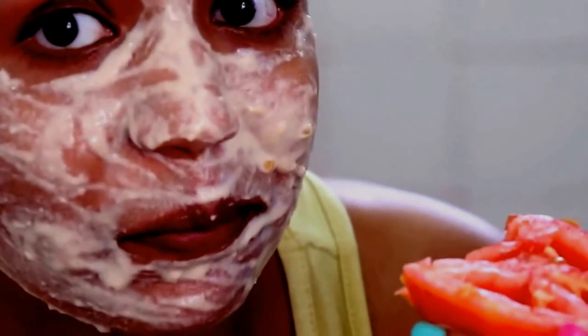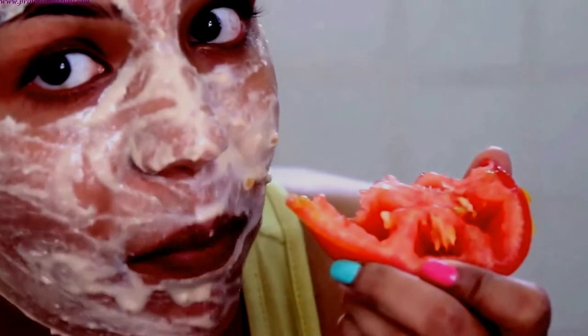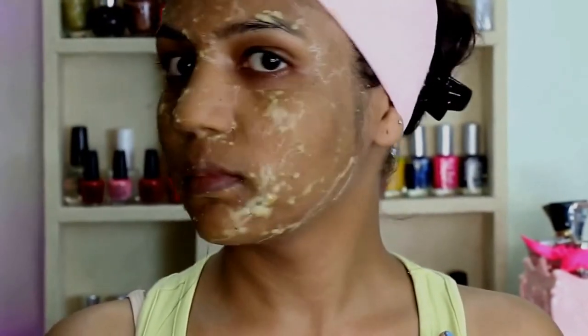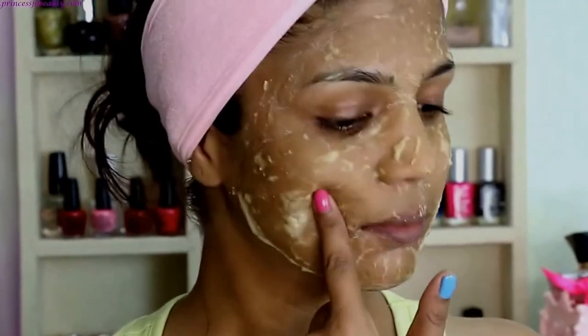I eat the leftover tomato pulp because it is very good for health and also helps in weight loss. If you guys want a slim and trim figure, go ahead and eat tomatoes — include them in your diet or in your healthy snacks.